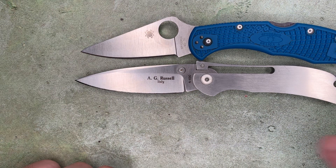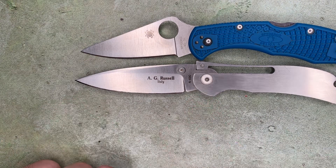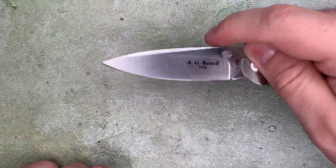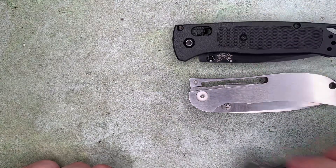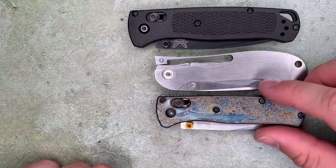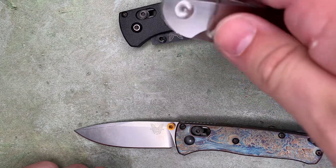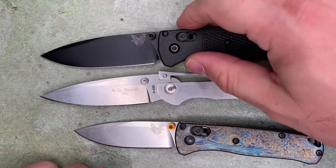It's three and seven-eighths inches closed, and you get three and one-eighth inches of blade. Closed, it falls in between the size of a Benchmade Bugout and a Mini Bugout. But opened, it has a blade that's also in between them, though probably a little closer to the full-size Bugout in terms of utility.